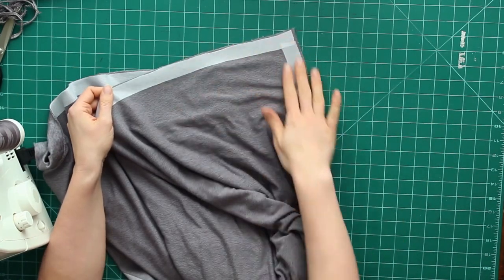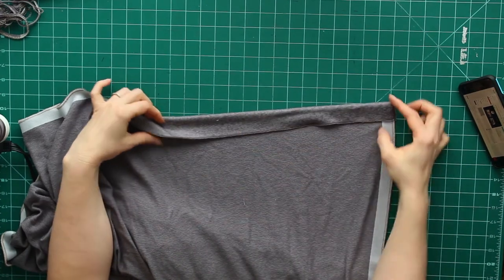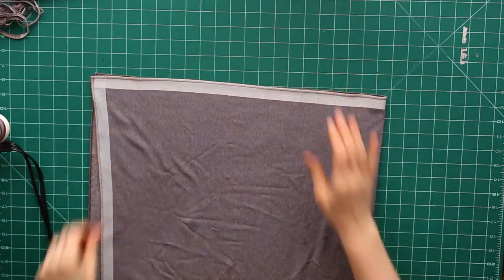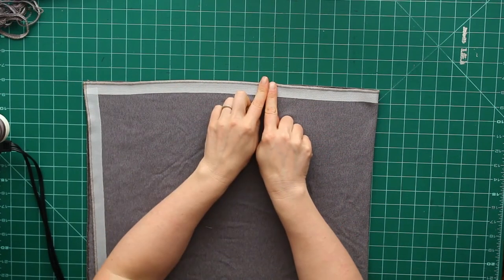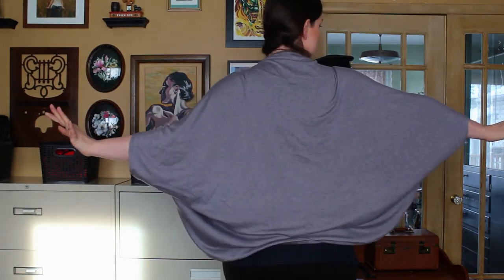I've got the stay tape all around the edge, and then I serged my edges to make everything nice and tidy. You can totally zigzag instead, and honestly with this fabric you don't even need to worry much about the edges since it won't fray — but I really like the finished look. Now it's time to do the side seams for the armholes. I fold it right sides together and sew up the seam, leaving enough of an armhole that it's comfortable to wear. I used a double needle to add a little detail — it's sort of hard to see in this lighting, but I really like the finish it gave.